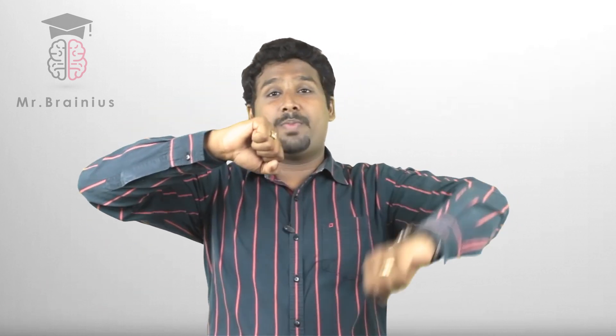Exercise number three. Rotate your right hand forwards like this and rotate your left hand backwards like this. Now keep both hands together — your right hand should go forwards and your left hand should go backwards, but you should do it together like this.